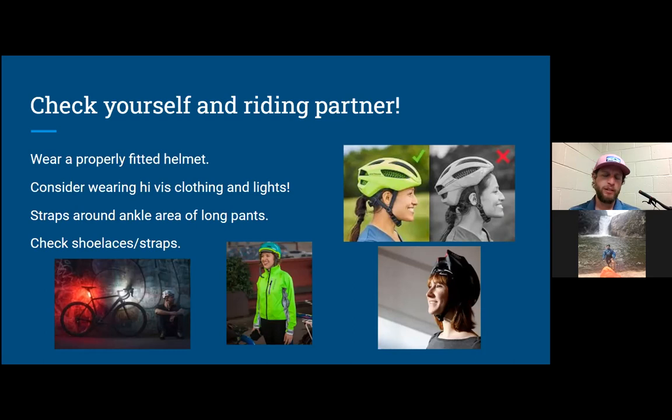Use a strap around the ankle if you're wearing long pants to keep them out of the chain ring. For lights when riding on the road — at least in Chattanooga, it is city law that you must have front and rear lights visible within 500 feet: a white front light and a red rear light. Make sure nothing's going to get caught up in your gears.